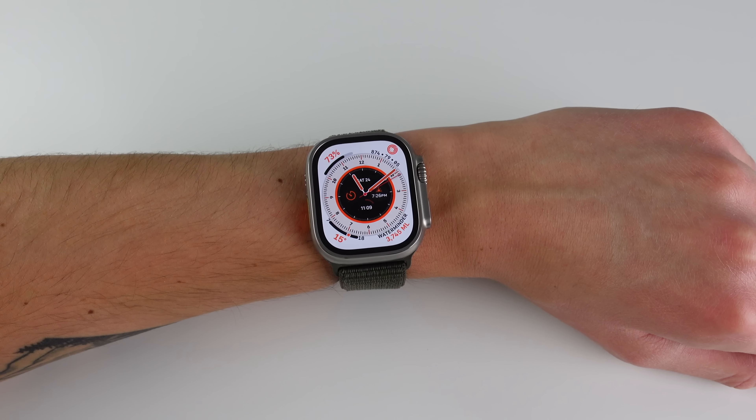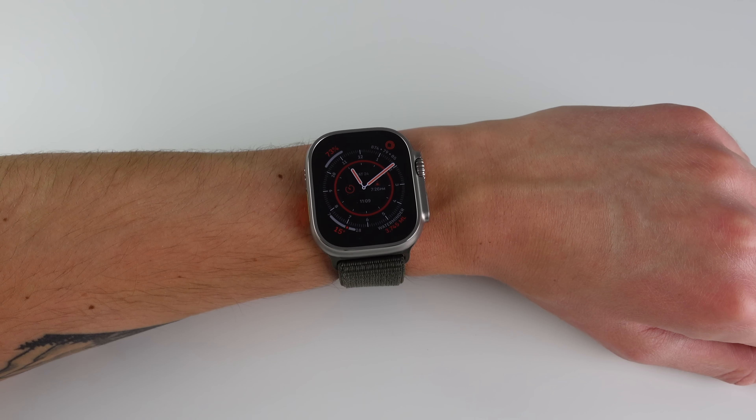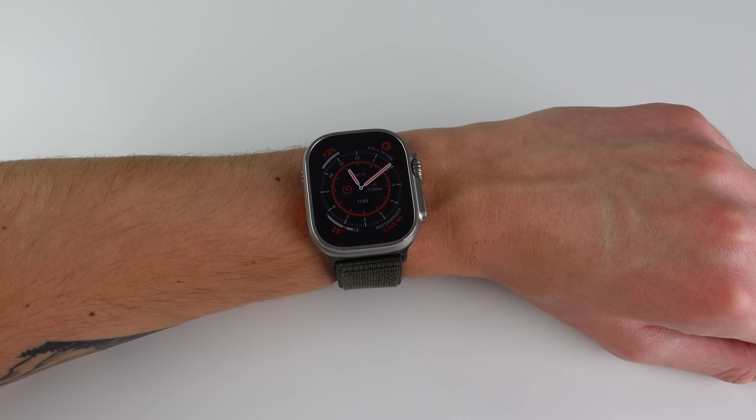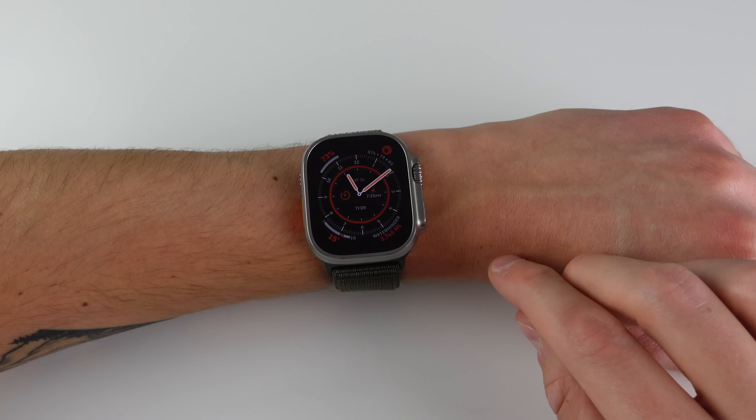Next, at number three, is the all-new siren built into the Watch Ultra — this is also exclusive to the Watch Ultra, so you won't get this on the new Series 8. You can access the siren by either pressing and holding the action button or the side button. At the top of the menu there's an option for the siren — I'll go into this menu to show you what it looks like, but it is going to get a little loud.